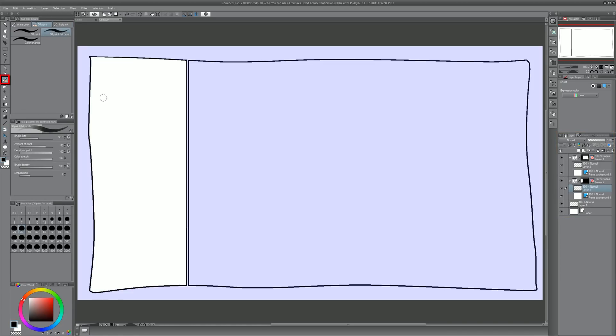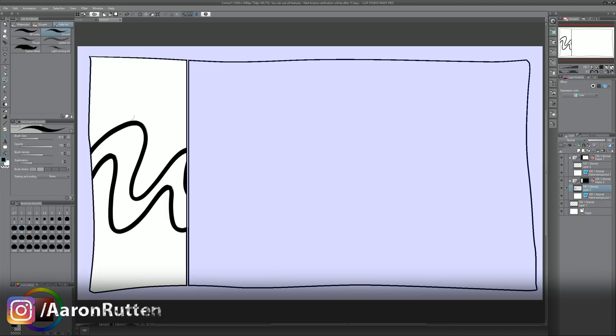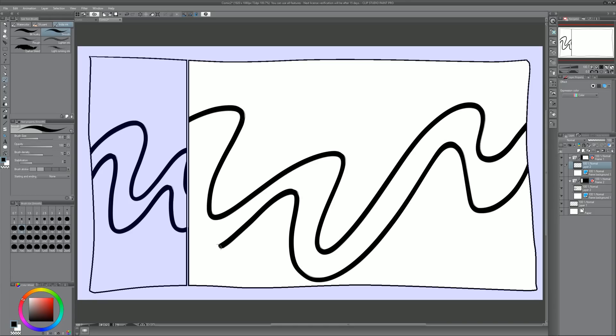I've created that layer for this panel. If I click on the normal layer underneath, a mask has been created above it so we won't be able to paint outside of this shape. If I switch to a paintbrush — maybe India ink on smooth — and draw some lines, I cannot draw outside of that panel. All of my artwork will automatically stay within that panel. Going to the other panel, my art stays only within that panel too. Everything is nice and organized.